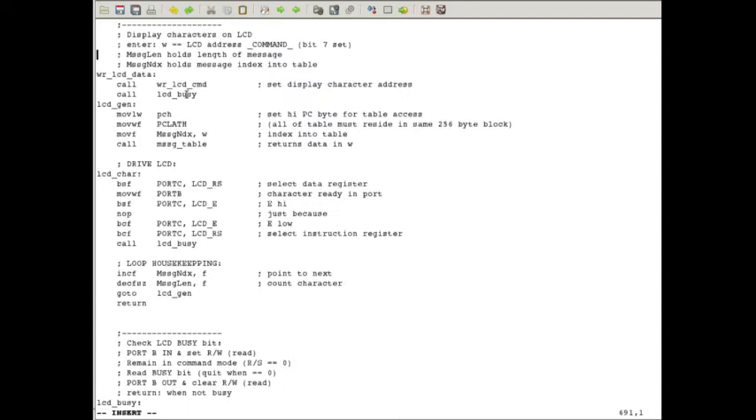Back in our 'write_lcd_data' routine — we know what the page address setup is doing, we know what our index is, and we've computed it before the call. We call 'message_table' and come back with the data in W, drive Port B, clock the clock line, and keep doing that until we test 'message_length'. When we've gone through all our characters we return. That's basically the driver for this display — let's go see how that looks.